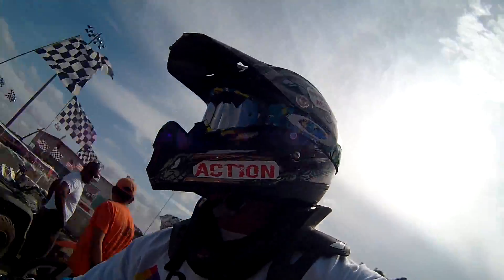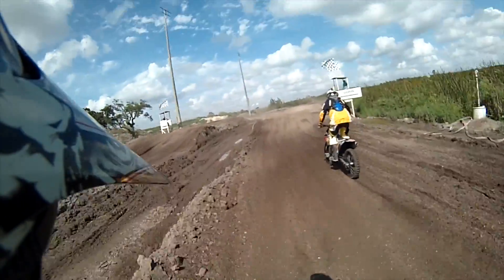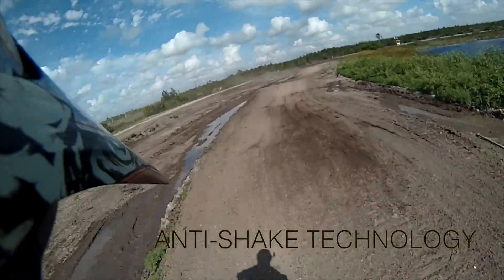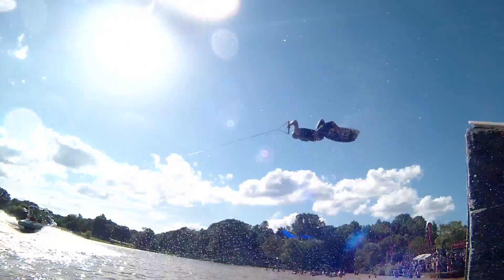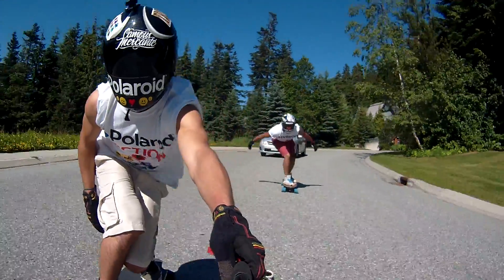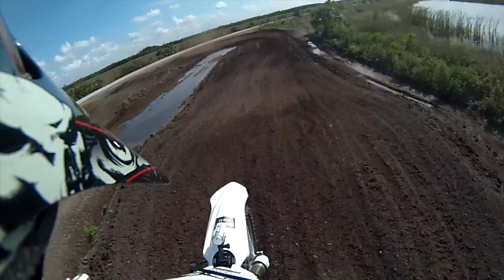There's no wobbles with this action cam either. It has built-in stabilization technology that smooths out the toughest of shots and the most bone-jarring of landings. Get the most stable action video you've ever seen, even on the roughest of terrains.